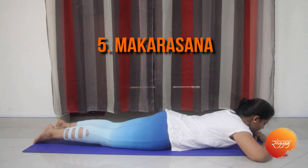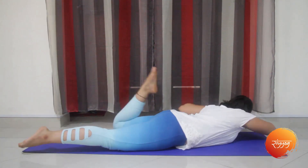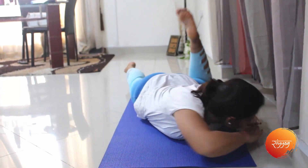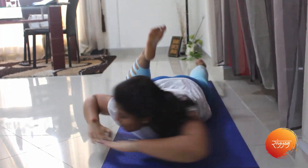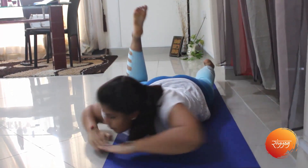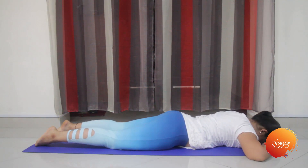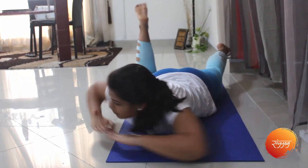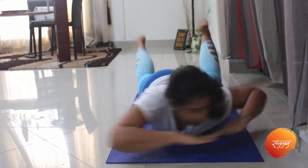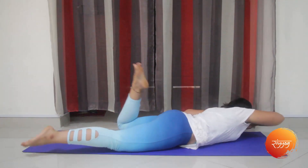The next asana is the crocodile pose or the Makarasana. Lifting your hands, twist your body side to side, keeping your feet folded. Exhale as you go side to side, and inhale when you come to the center. We will demonstrate once again — gently lift your body up with your hands and twist side to side, this time with a lot more speed. You can practice this for one minute every day.